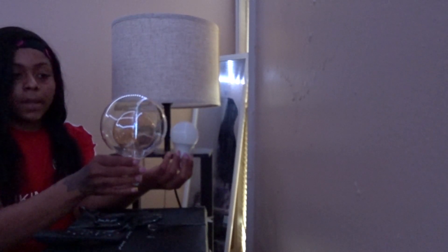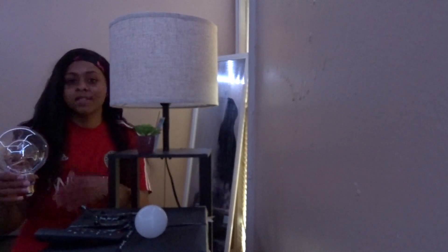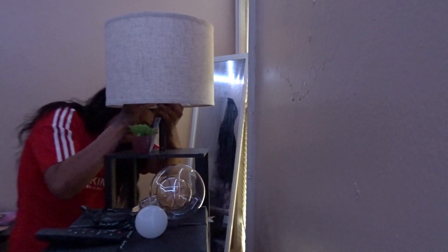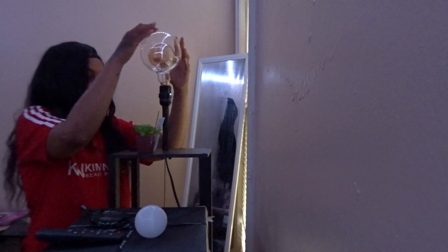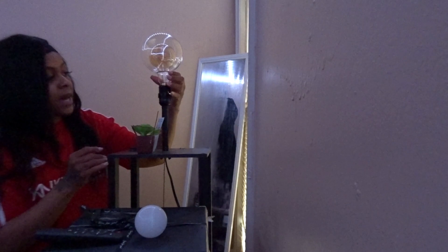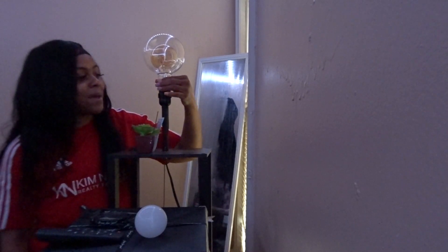If you don't like things that are basic and you like stuff that's different and decorative, something like this would be perfect for you. It fits inside of a regular size light bulb socket, as you can see. Now let's turn this baby on.